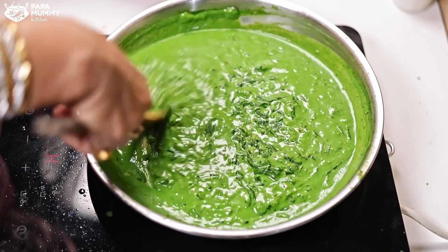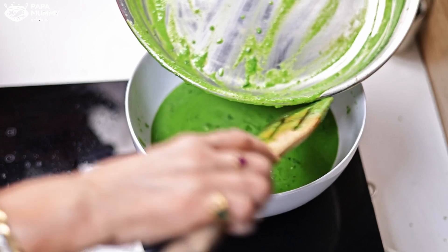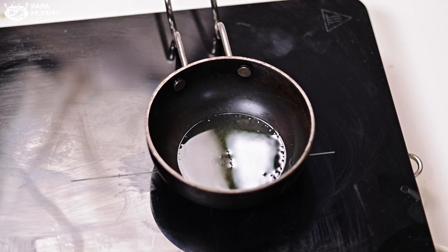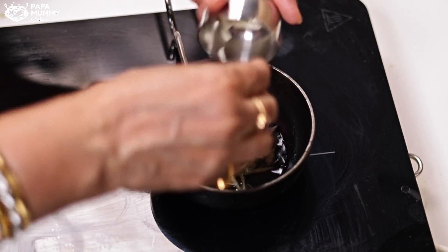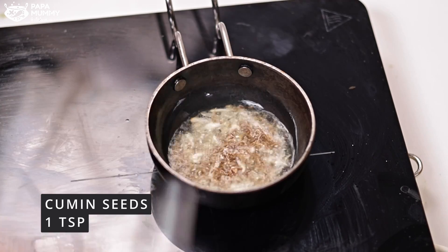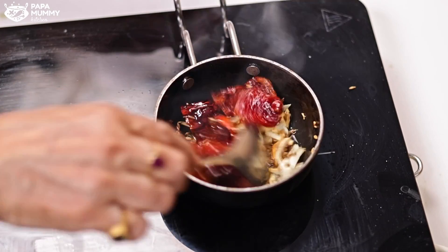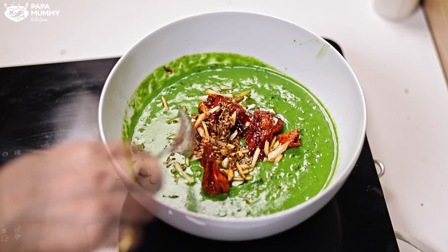Until now, our spinach paste is not yet added. Let's turn off the gas for 1 minute, then add the vegetables. Now we are ready. We start the gas again, the pan is warm. I put in the spinach paste and mix it well. I also add 2 green chilies. After mixing, the color turns a beautiful green. We put it back on the gas, add the spinach paste into the gravy and mix it all in the vegetables.